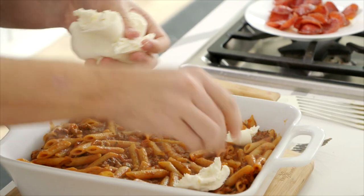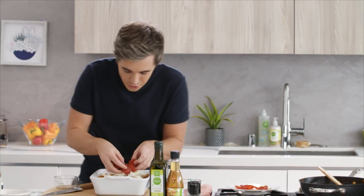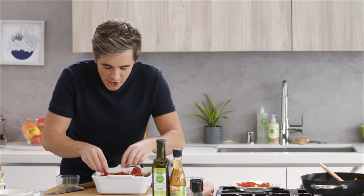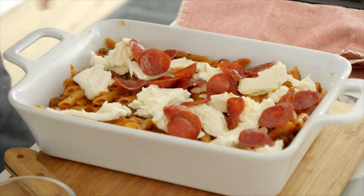Grab some mozzarella, and rather than slicing it into big chunks, we're just going to tear it with our hands. Get nice little torn bits of mozzarella across the top. Then add all those gorgeous pepperoni slices, and nuzzle them under the cheese so that as it melts, it coagulates with all that gorgeous cheese.